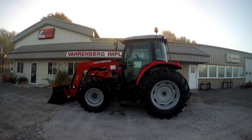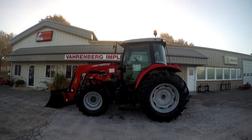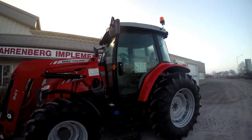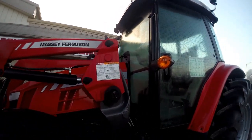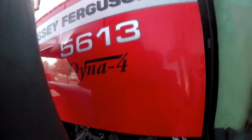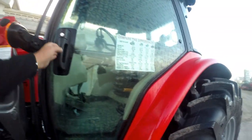Welcome back to some more tech tips from Varnburg Implement. We're going to teach you how to operate the Dyna 4 transmission and some of the extra added features in it. This is actually a 56-13 here, but it'll work on the 66-15 Dyna 4 and others.